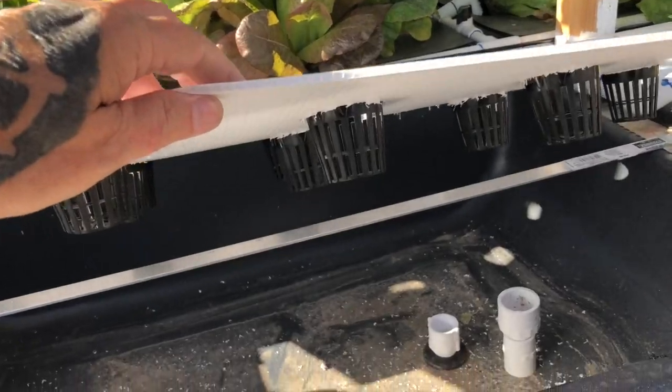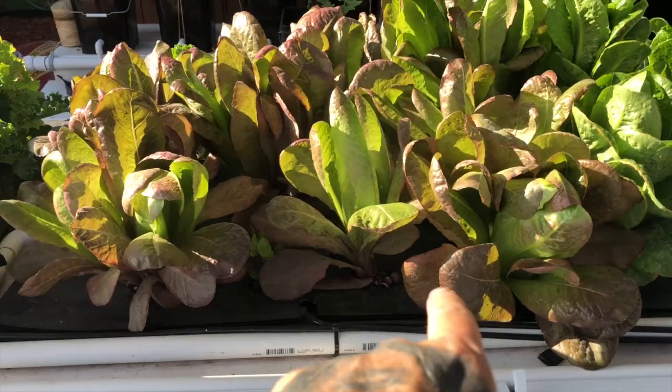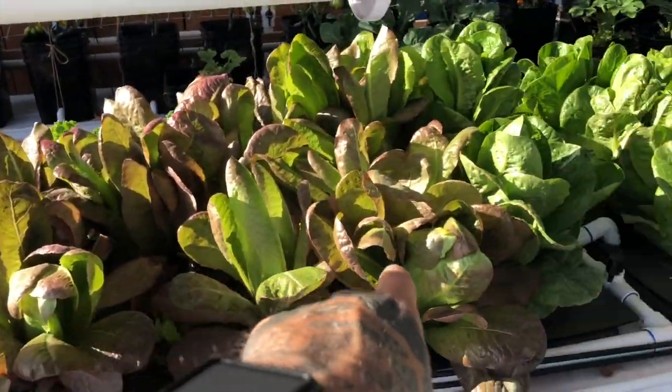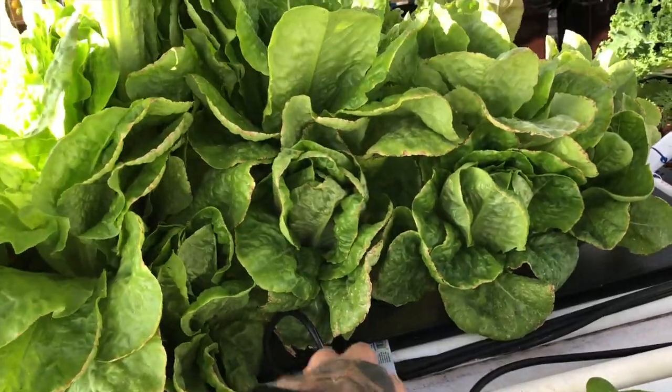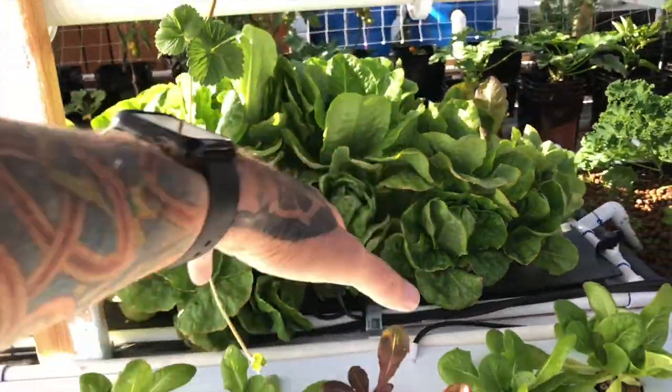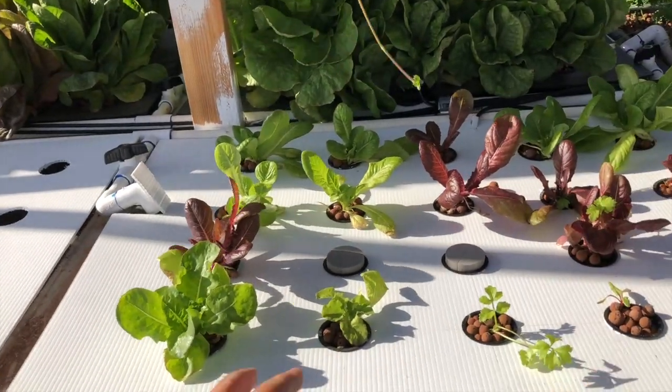You can see I put a little bar in to give a little more support in the middle, because on these beds they sag. In fact this one sagged so much with the weight of the lettuce that it went down into the water. Got some more seedlings in here.